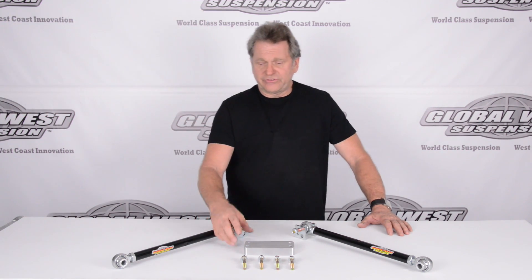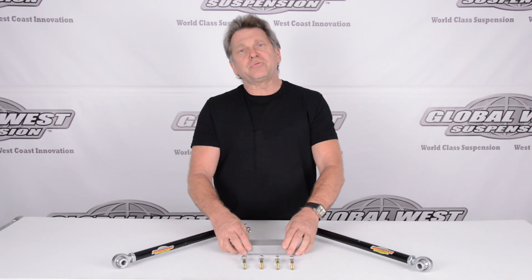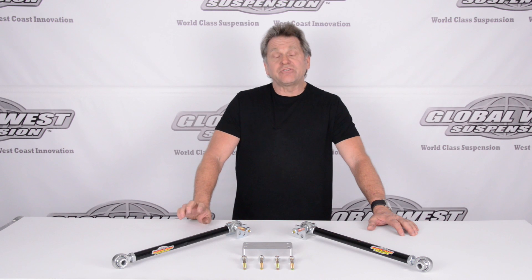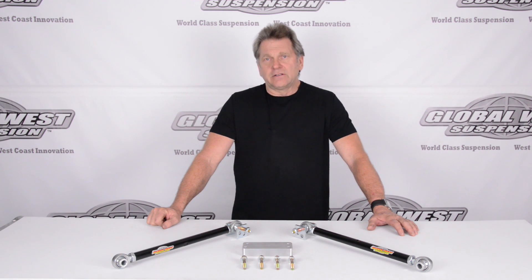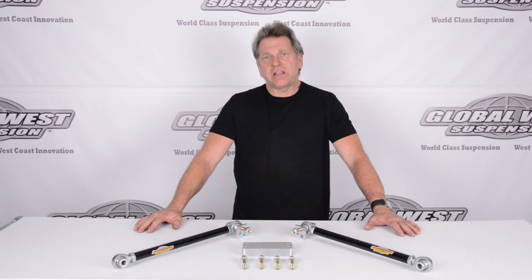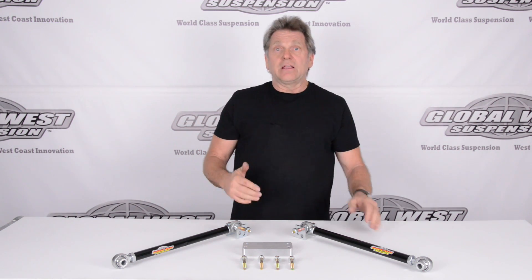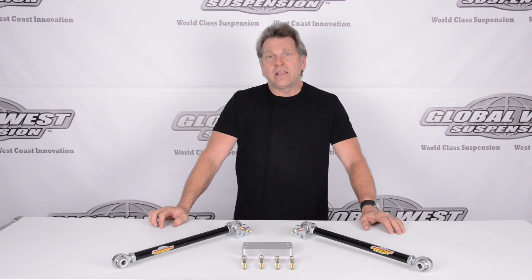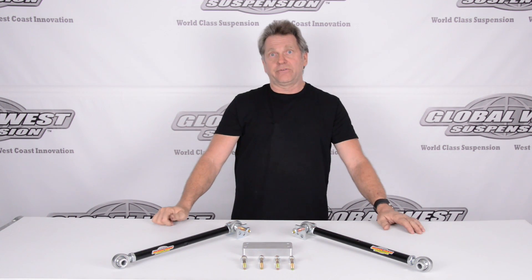What we've got going on here is this has got a specific height block that we've worked on. This is a spacer, and this is going to go on the rear suspension. It's going to change the location of where the inner pivot points are for the strut rod.